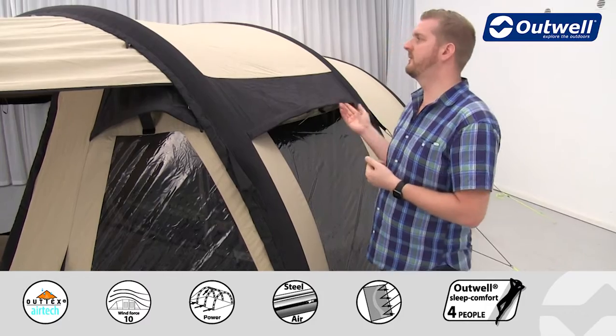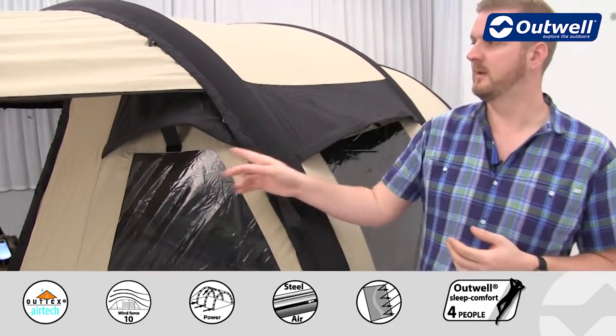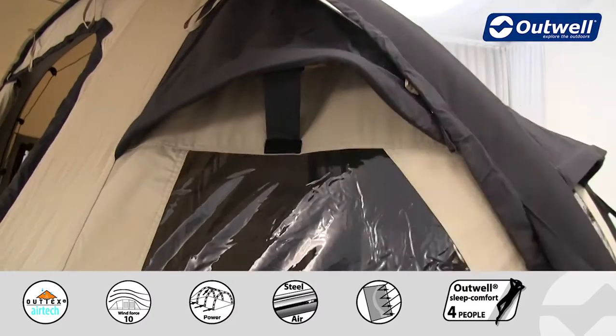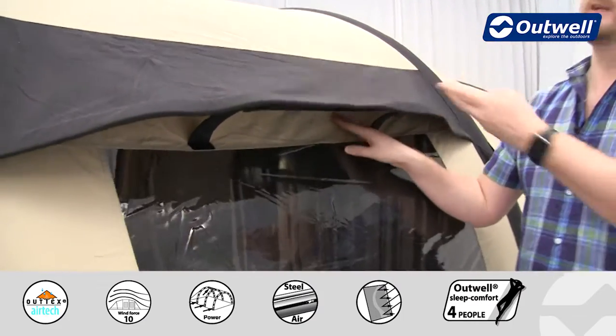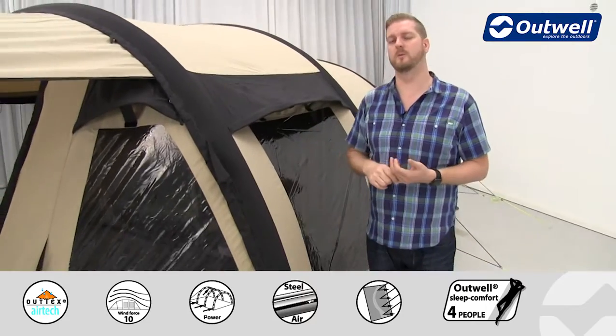Even though this material is breathable, we still include plenty of ventilation to allow fresh air into the tent. On the front two corners of the tent we have these little ventilation pods, and down the sides of the tent we have large ventilation panels — under there there's a strip of mesh — and there is the same on the other side, just on the door that we have rolled away at the moment.